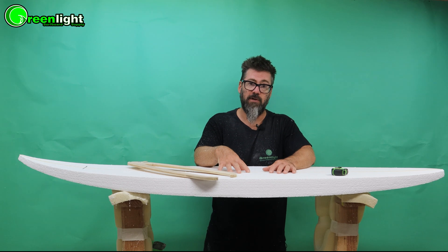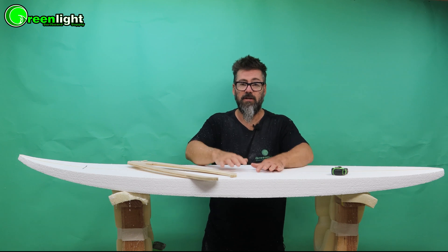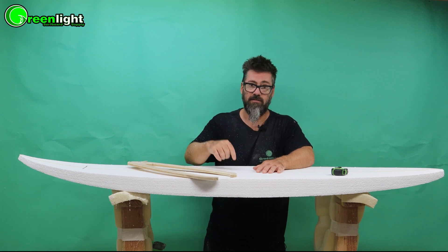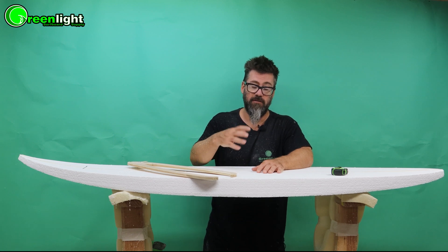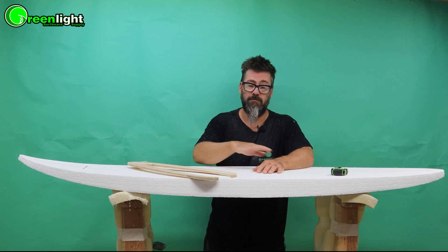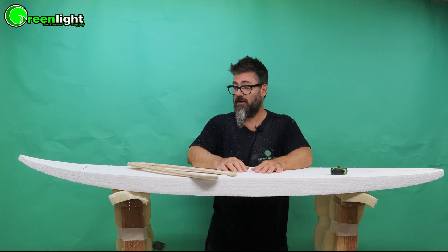With our engineered EPS foam blanks, you can take the thickness out from the deck or the bottom or some from both. The density is consistent throughout the whole blank and same strength from deck to bottom, so it doesn't matter what side you take the foam from. It's easier to take it from the bottom because of the rocker curve. If you're using polyurethane foam blanks, you want to take the foam from the bottom because they're stronger on the deck where your feet and knees hit and softer on the bottom. We make and shape EPS — stronger, lighter, faster, more dynamic.